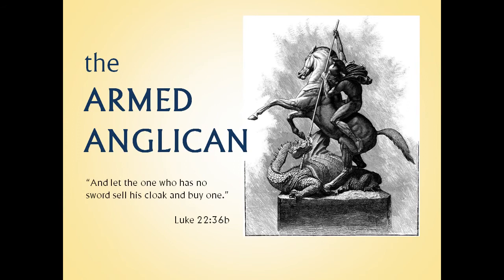Welcome to another Armed Anglican video and thanks for your interest. At Armed Anglican, we always try to give you brief and concise videos that present factual information based on actual experience and data. And when we express an opinion, we'll always try to be clear about that.